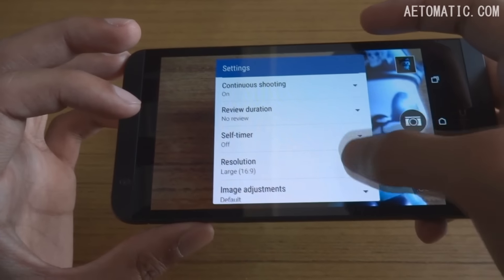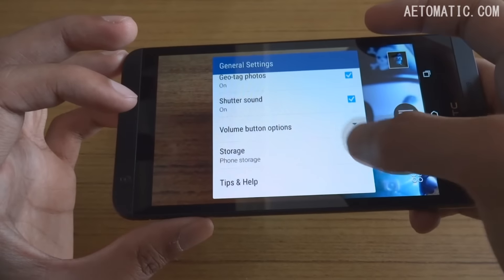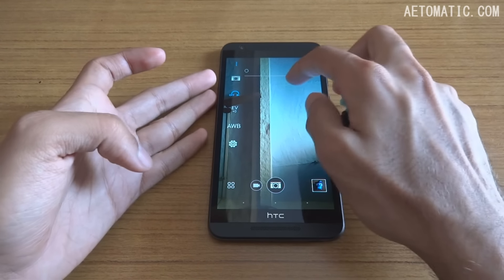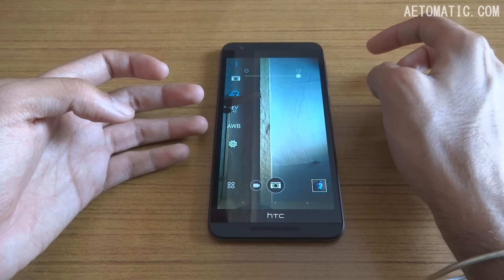The camera settings include continuous shooting, resolution, general settings, and volume button options. For the selfie camera, there's a slider to make your photo as smooth as possible.